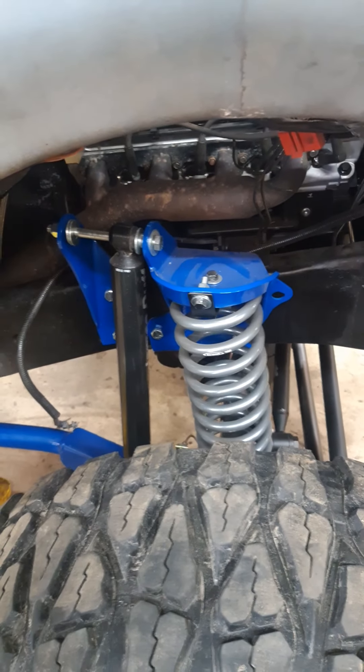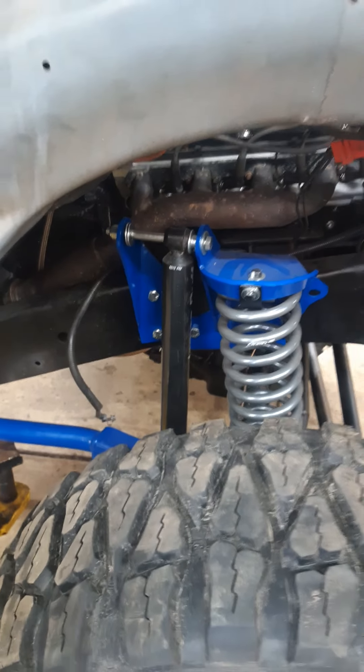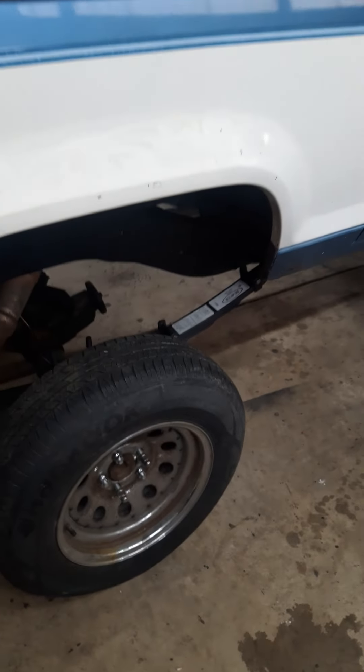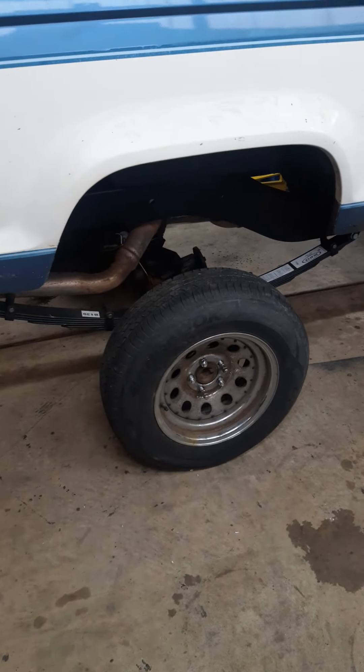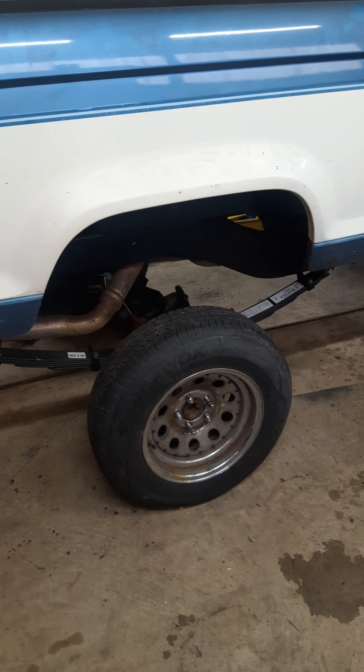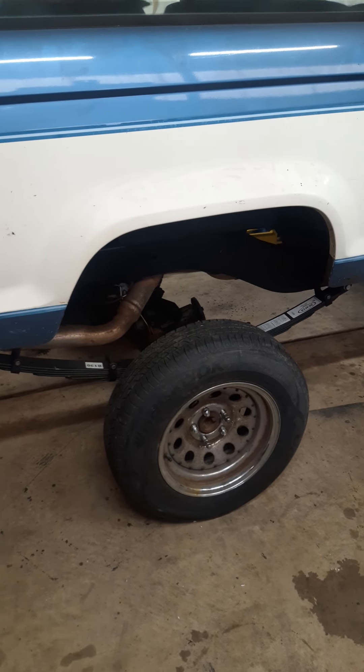Probably not the back right now. Deaver coil springs, James Duff straight axle conversion kit. Deaver is in the back as well. I have an 8.8 disc brake rear end out of a second gen Explorer.